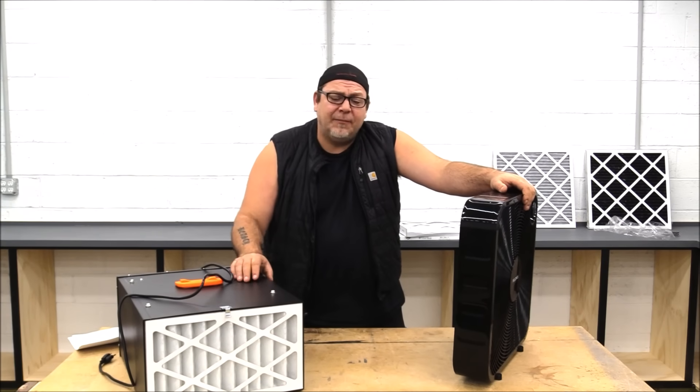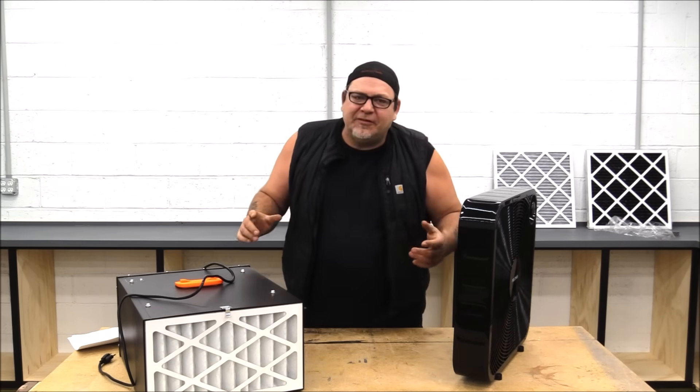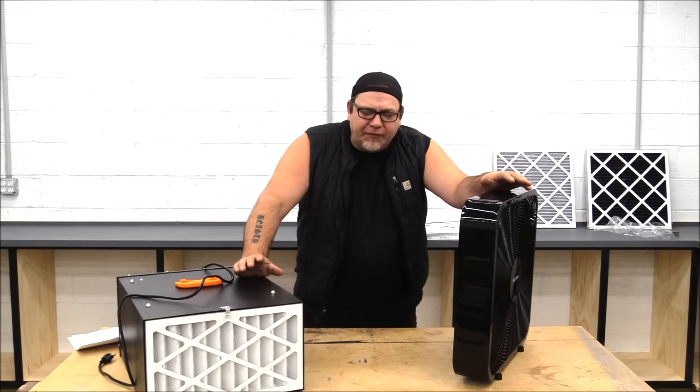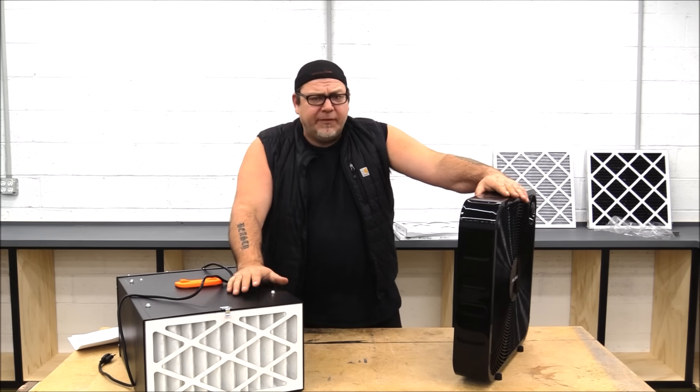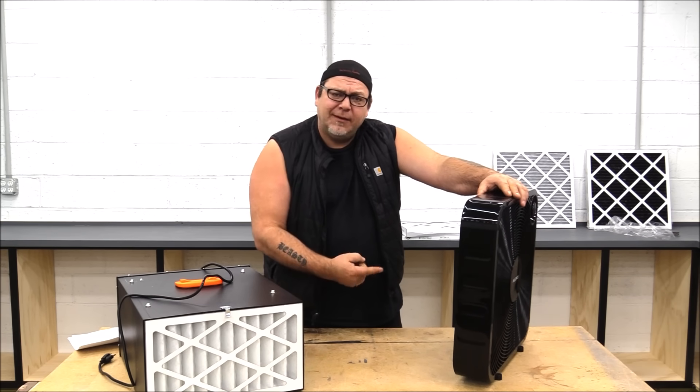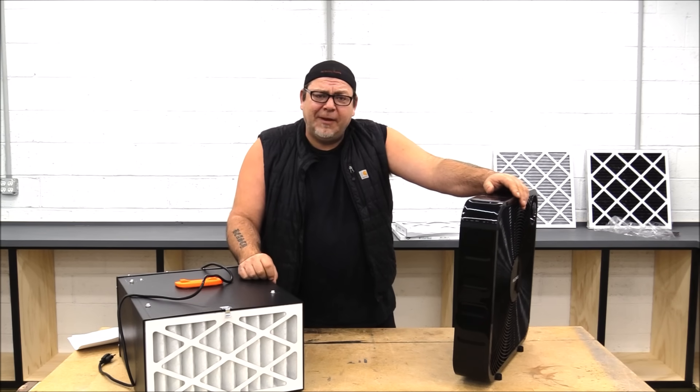Today's video is sponsored by FilterBuy.com. You guys aren't going to want to miss this. Hey everybody, I'm Izzy and welcome back to the shop. Today we're talking about air filtration systems — a traditional air filtration system versus a box fan. And the results may surprise you. They surprised the heck out of me.